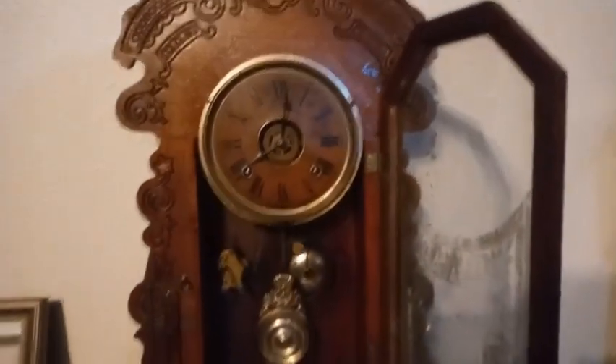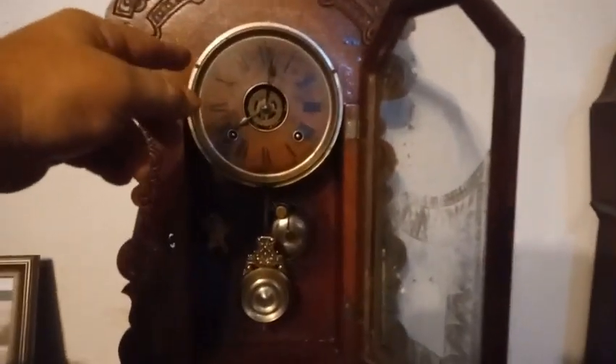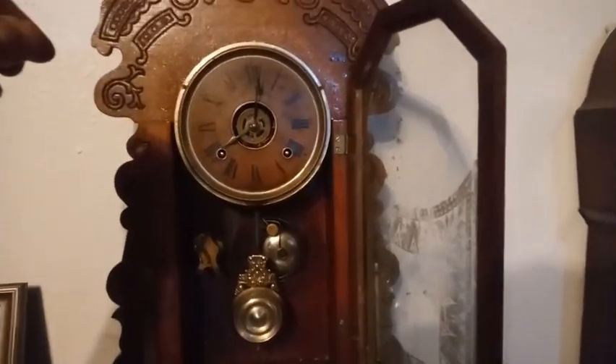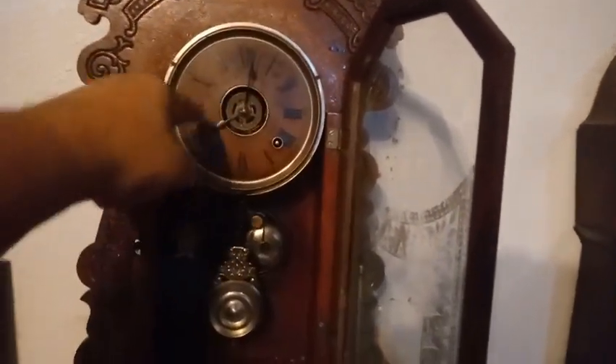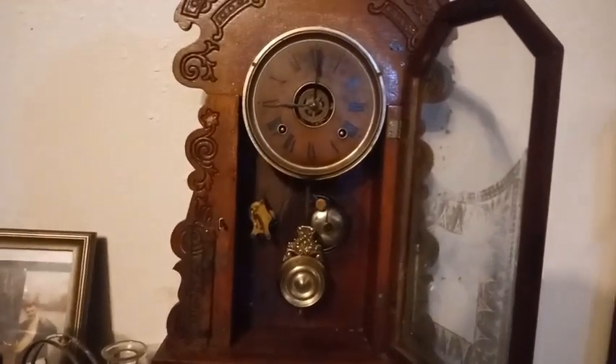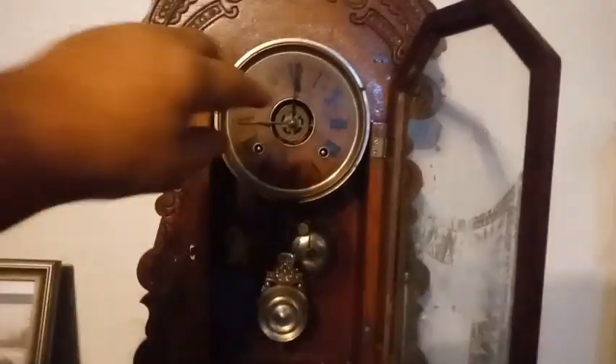I'm gonna show you that one more time. It just got through striking the hour, so I'm gonna make it strike the half hour. Because the minute hand is on the hour and it just got through striking the half hour, I could either bring the minute hand down to the nine and then bring it back up to the 12 and it'll strike the hour, or I can rotate the minute hand really fast through the half hour and bring it back up to the hour again.